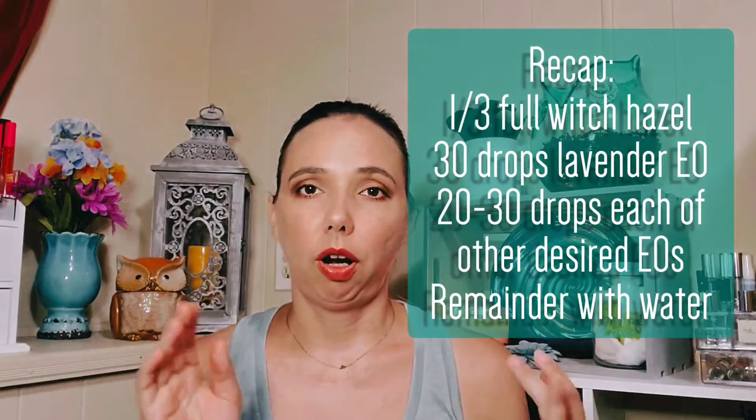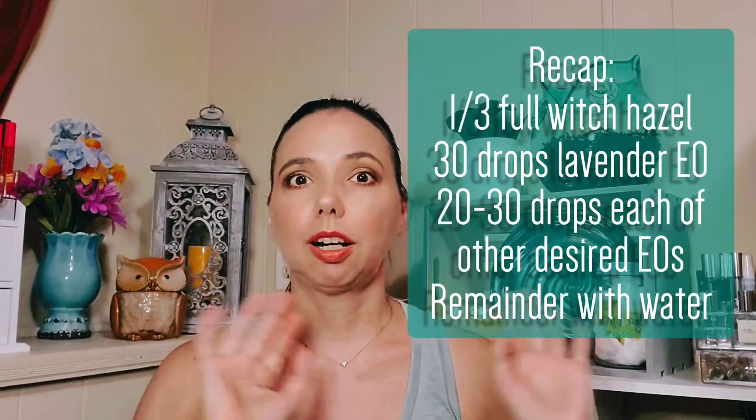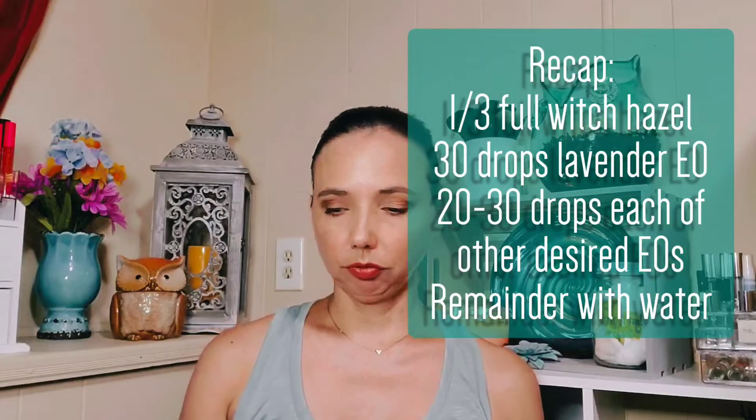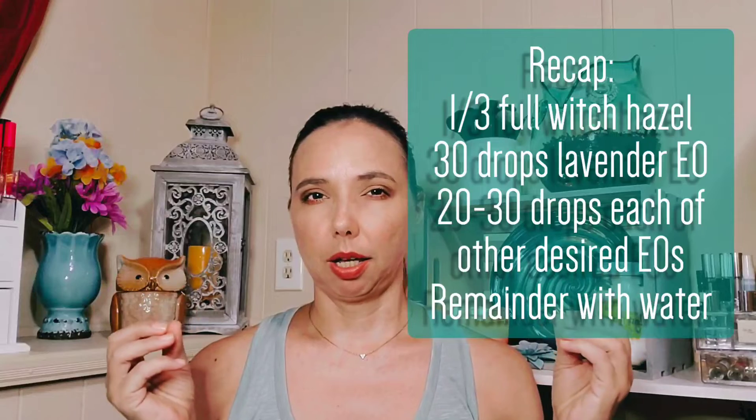You can spray the room spray on your bedding, the couch, curtains, carpets, or use it as a room spray for the bathroom. Because of the water, it is a little bit more misty and damp than some aerosol types, but it works very well. It's beneficial because it actually cleans the air and has antibacterial properties depending on which oils you use. This one I labeled as 'Soothing Sleep' — my two favorites are lavender and orange, which is a very pleasant, calming, and uplifting scent.